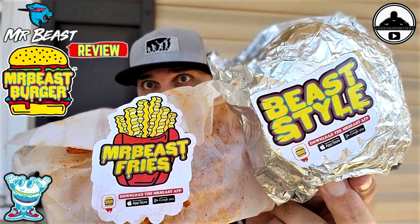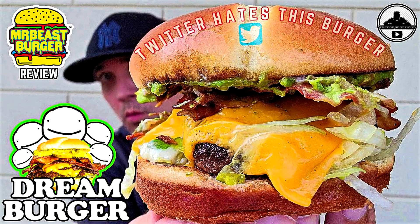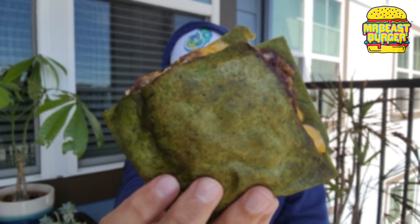So I checked out Mr. Beast's burger when it first launched and I reviewed a couple of their burgers. Then they brought out a limited edition — the dream burger — I reviewed that as well. From what I remember, those were all like five to $7. The burgers now are going for like eight or $9. And this thing right here — $11 with tax. Check it out. It is cool looking.